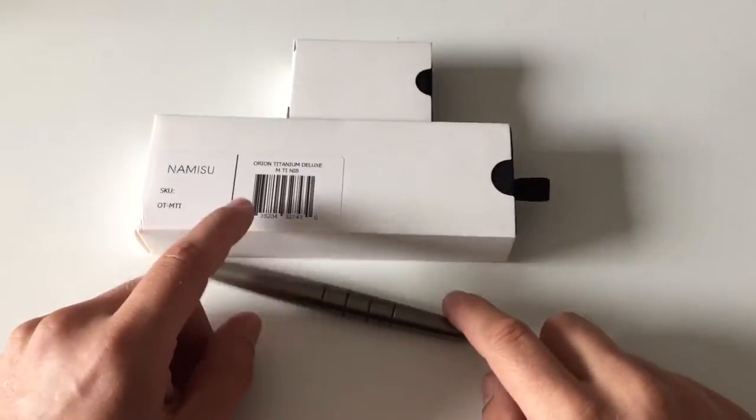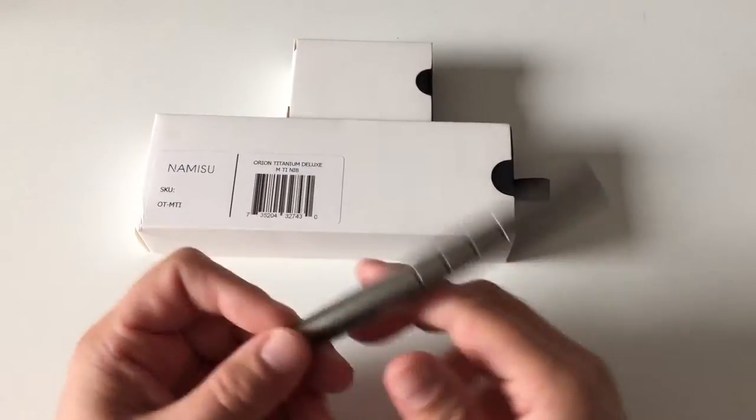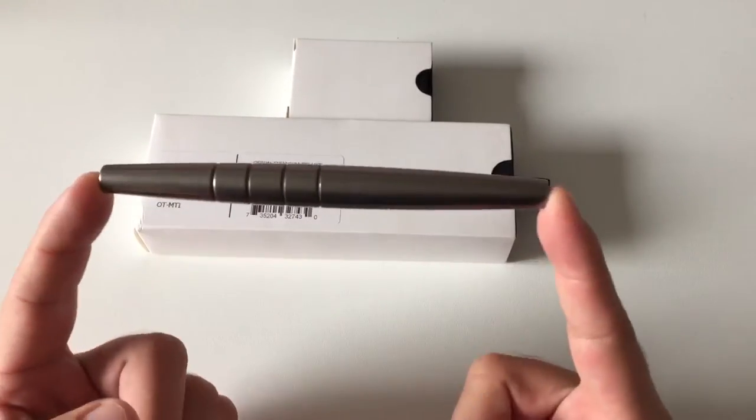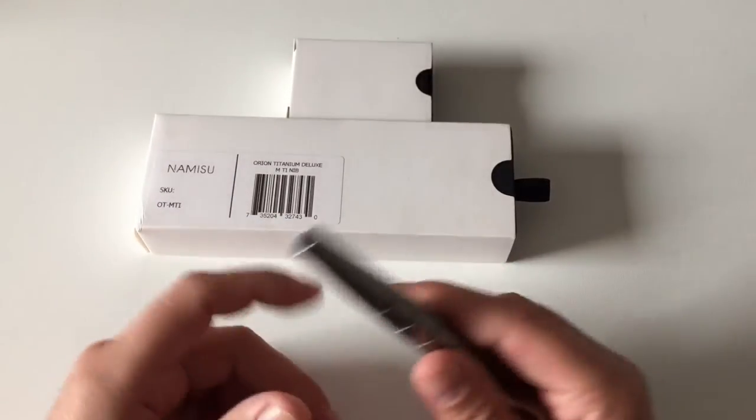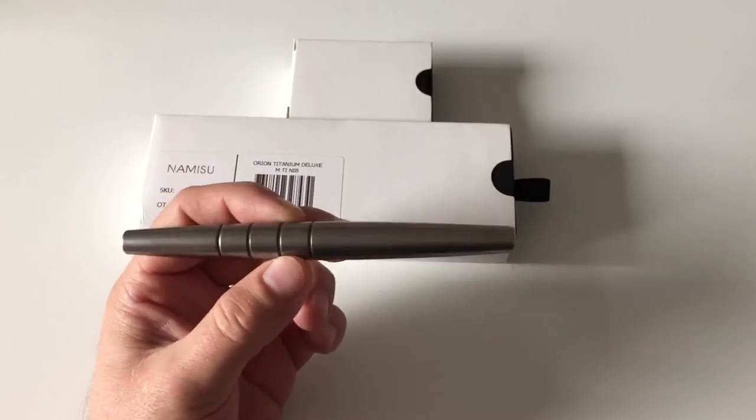Hi guys, this is Krivili again with another product review. Today we are looking at a fountain pen which is the Namisu Orion, and the Namisu Orion has essentially grown out of a Kickstarter campaign.